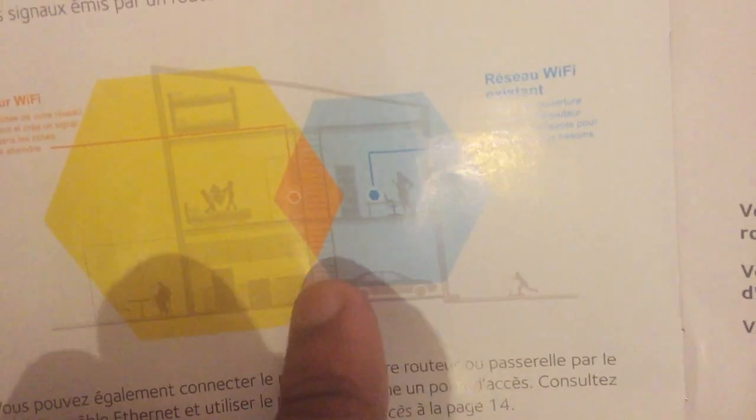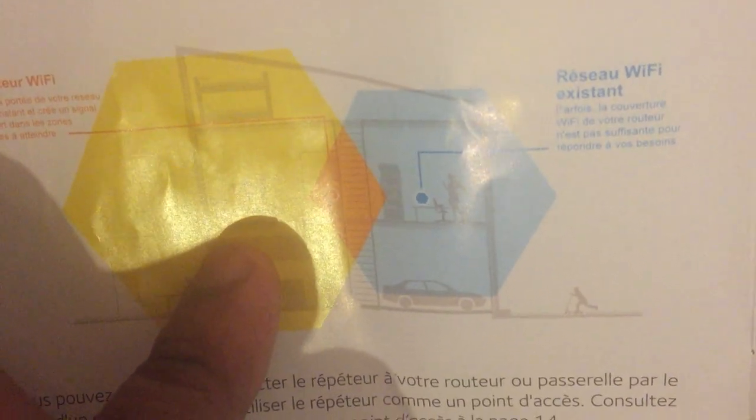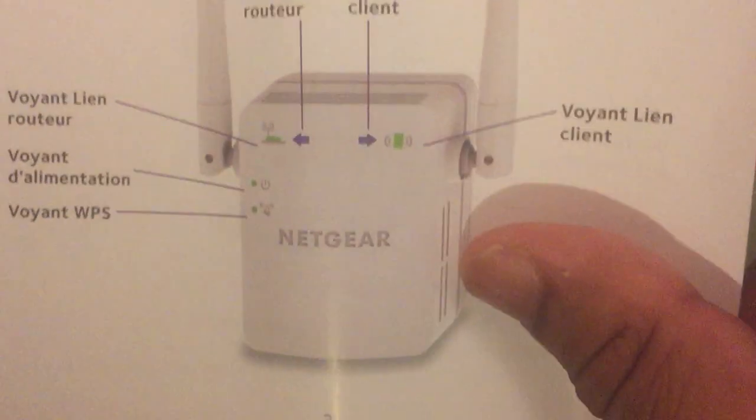I open the user guide and explain what is inside. This is a French manual, so I will explain in English. This is your original router — shown here in yellow — and this one has a very, very weak signal.